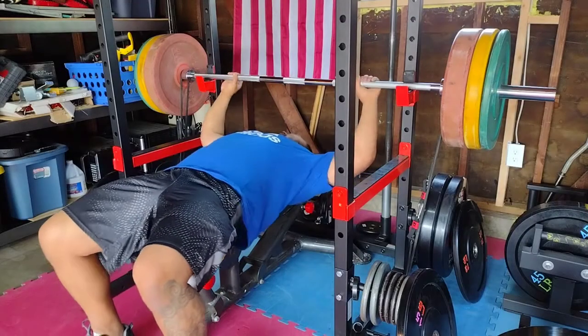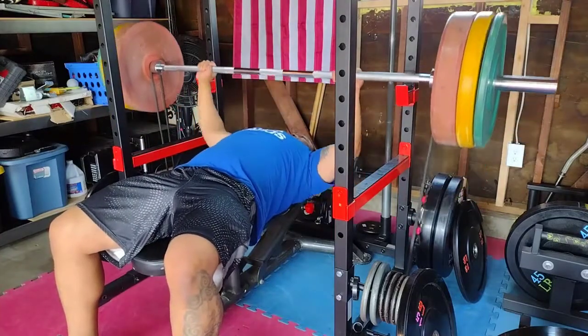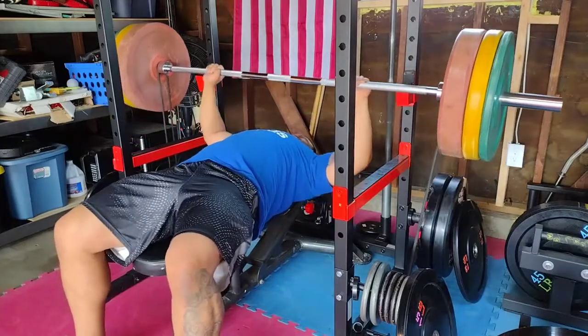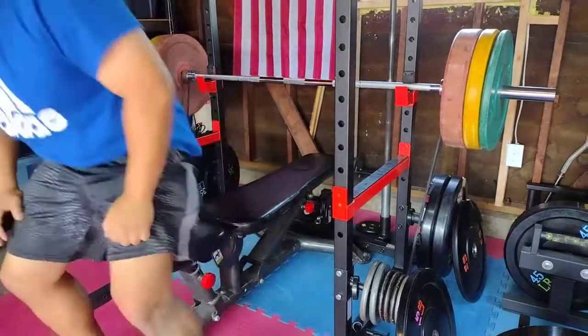There you have it. If you're on a budget, I recommend checking out this model of Sunny Health and Fitness's power cage lineup. It's easy to put together, it's compact for a full cage, and it's priced very competitively. It's perfect for someone like me who can live without all the frills and extra attachments. If you prefer function over form, check out my links in the description. Thank you for watching and have a good one.